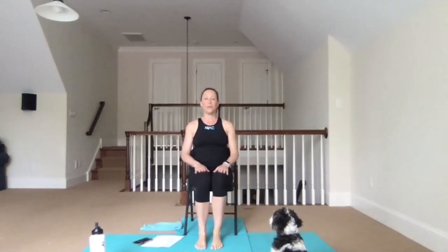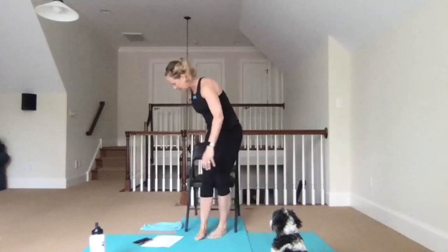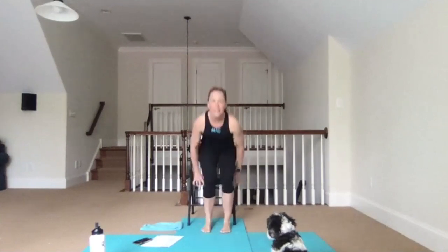It's Tuesday, March 31st. My name is Melissa Utul. I've got you for chair yoga this morning. I'm going to move up a little bit more so you can see my feet.